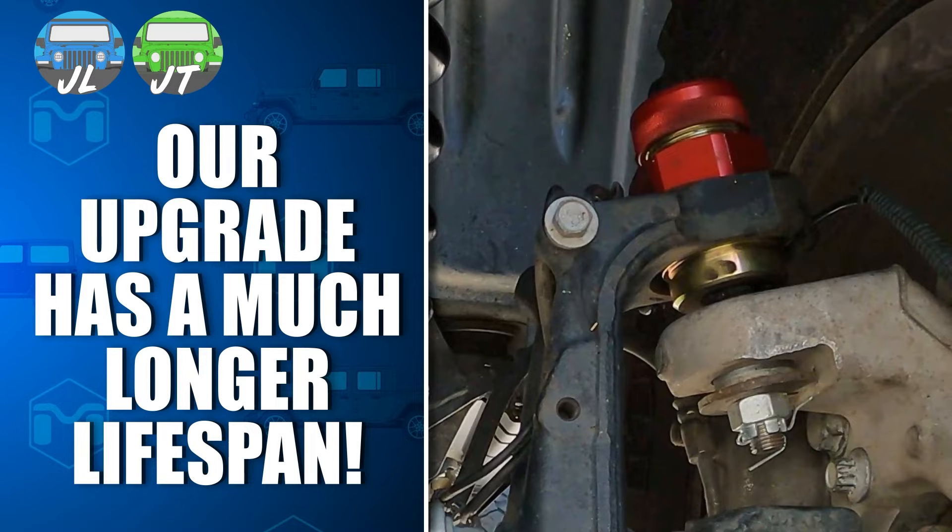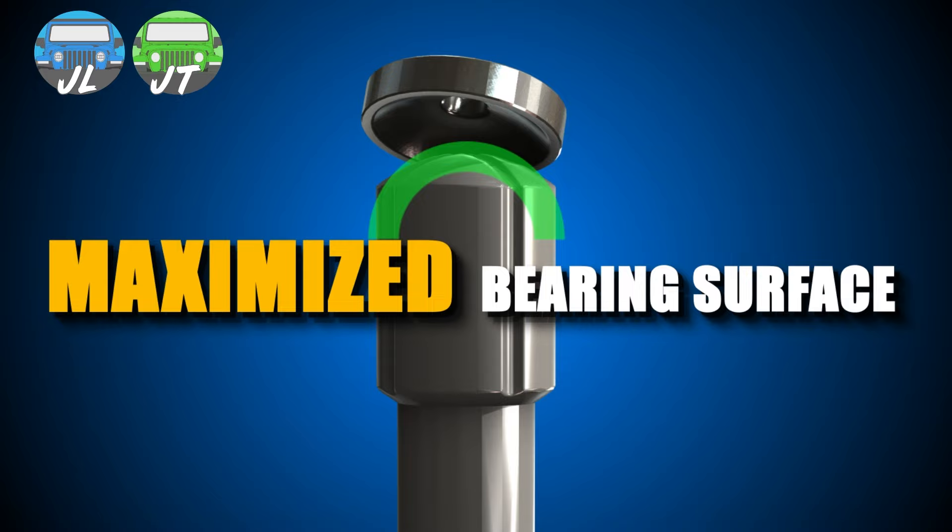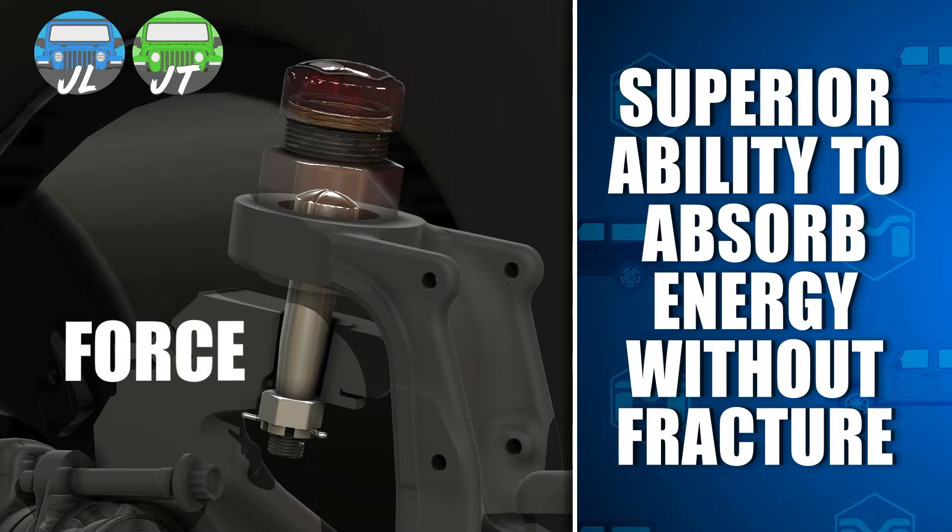Metal Cloak ball joints are built with induction hardened chromoly steel for the spindle and ball, which resists wear and provides a maximized bearing surface to distribute force loads. The material gives superior ability to absorb energy without fracture, over inferior stiff but brittle materials.